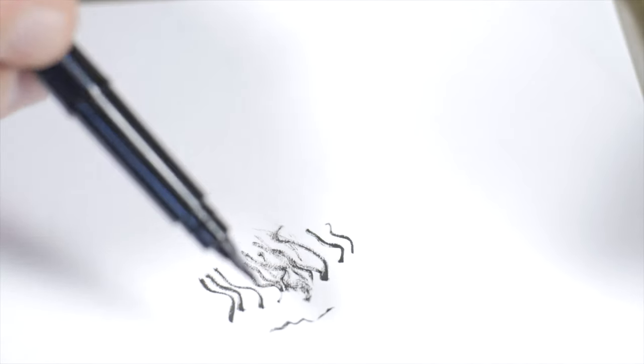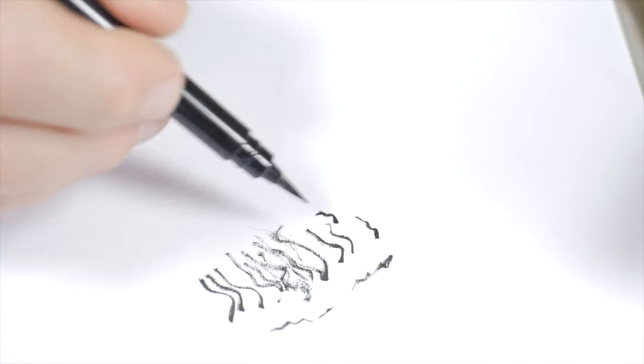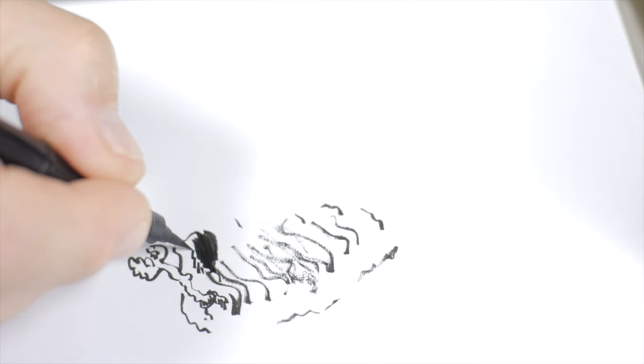Now we're starting to get more of an inky tip, and on the broad side of the brush you can get nice shading with it.